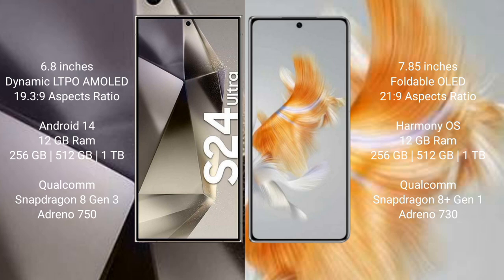The Samsung Galaxy S24 Ultra runs on Android 14, while the Huawei Mate X3 runs on HarmonyOS. The Samsung Galaxy S24 Ultra comes with 12GB RAM and 256GB, 512GB, or 1TB internal storage, with a Snapdragon 8 Gen 3 processor and GPU Adreno 750. The Huawei Mate X3 comes with 12GB RAM and 256GB, 512GB, or 1TB storage, with a Snapdragon 8 Gen 1 processor.